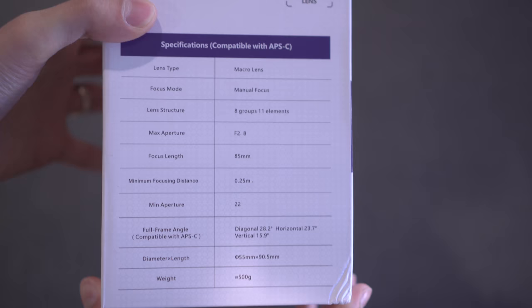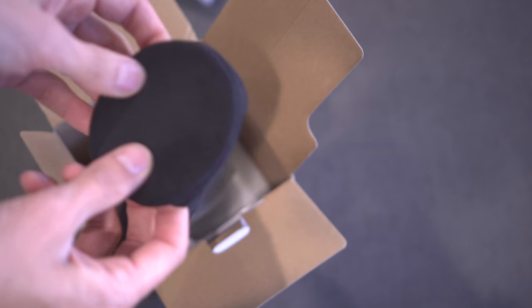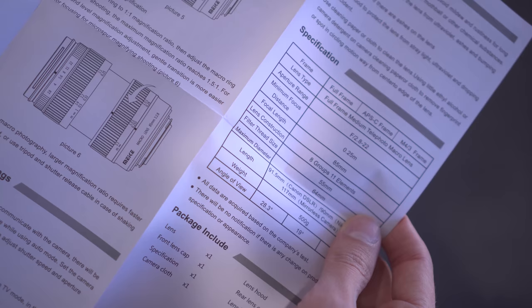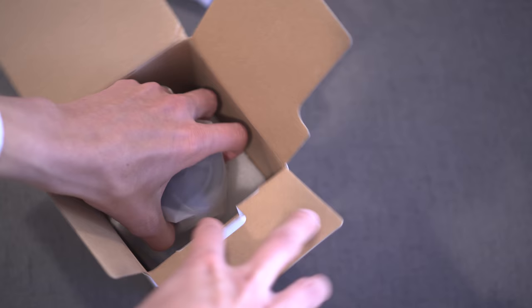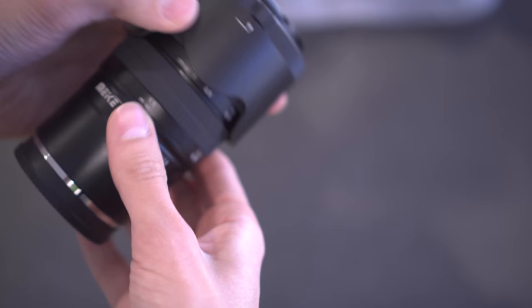So let's open this up. We've got some padding here, the little microfiber cleaning cloth, a padded little pouch for the lens, some paperwork — how to use it, I guess. And the lens itself. So here we are.